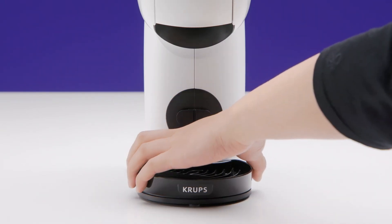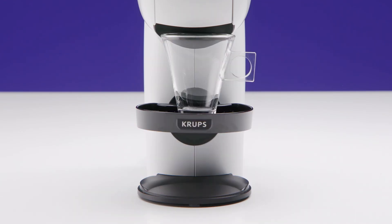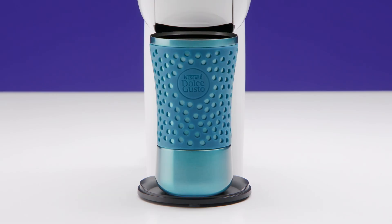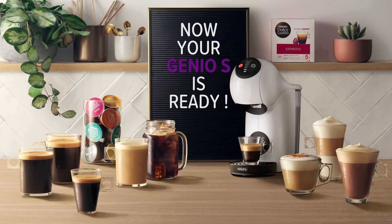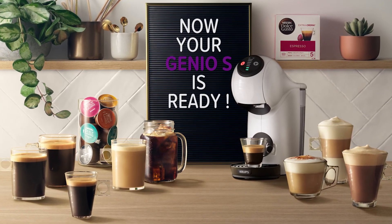You can adjust the drip tray. There's a low position for large cups and a high position for small cups. You can also remove the drip tray when using travel mugs. Thank you for watching. Now you can enjoy great coffee tailored to perfection with your Genio S.